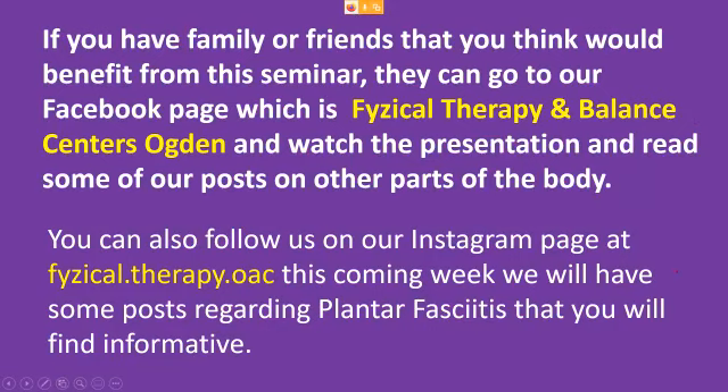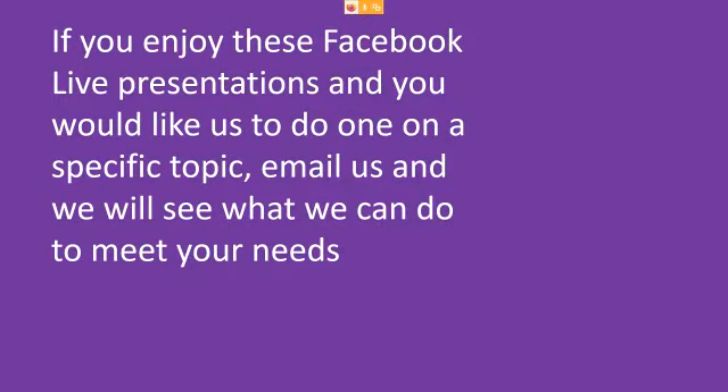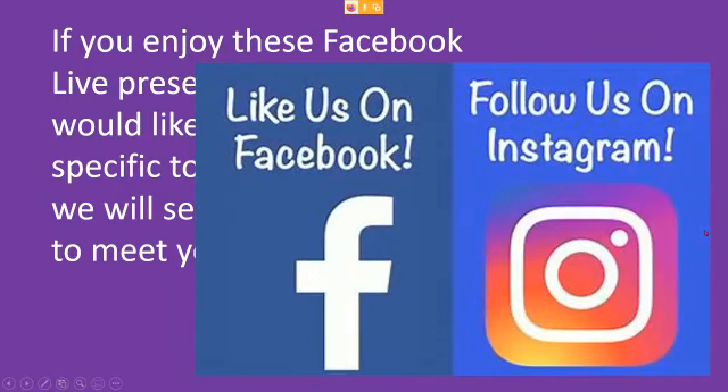If you enjoy these Facebook Live presentations and would like us to do one on a specific topic, email us and we'll see what we can do. Spread the word — we do these to help people, especially nowadays when people don't want to come in. We've been running our clinic through the entire COVID pandemic, haven't had a single problem with any of our patients, and they are getting better. So let's get you taken care of. Like us on Facebook, follow us on Instagram, and hope you have a great day.